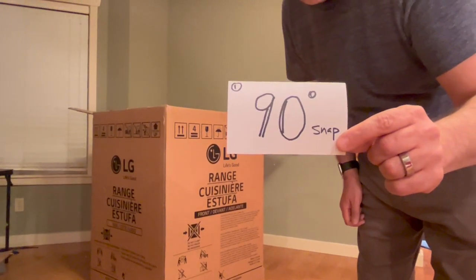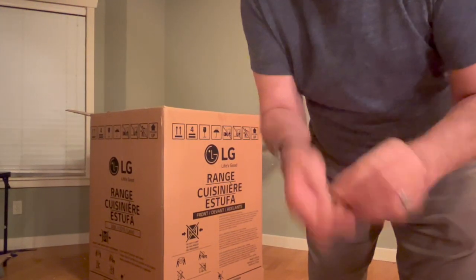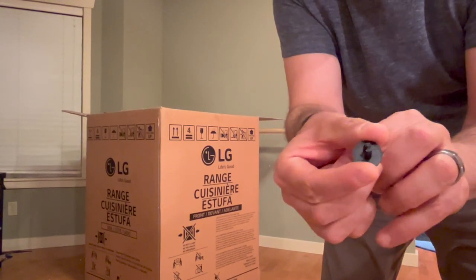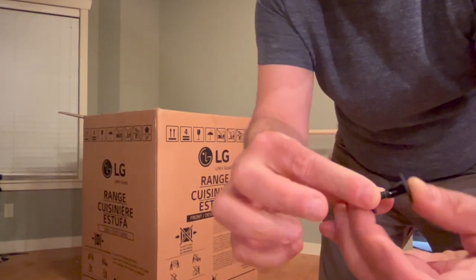First tip: cardboard box rivets snap in at 90 degrees. When you look at a cardboard box rivet, they have two little slots. When you put the other one in the other way, they'll snap and make this kind of sound.